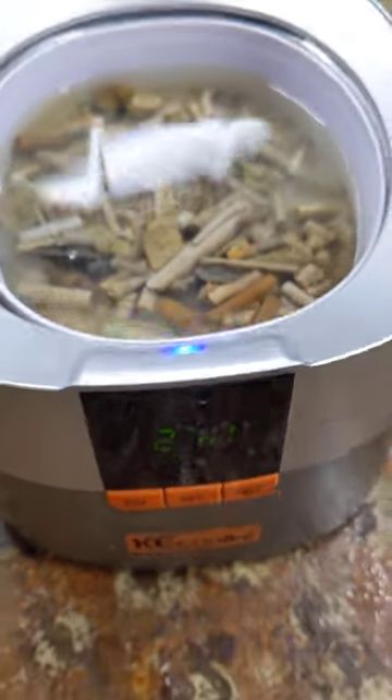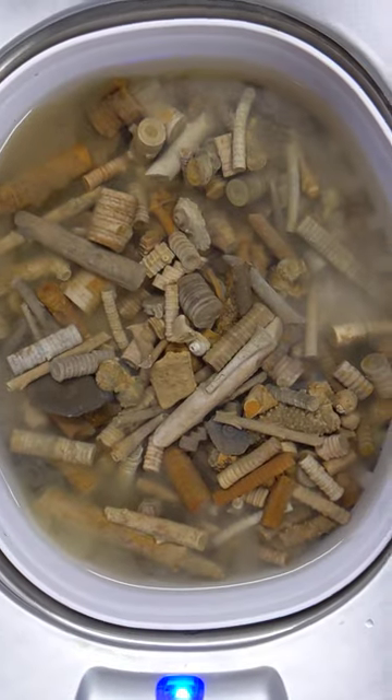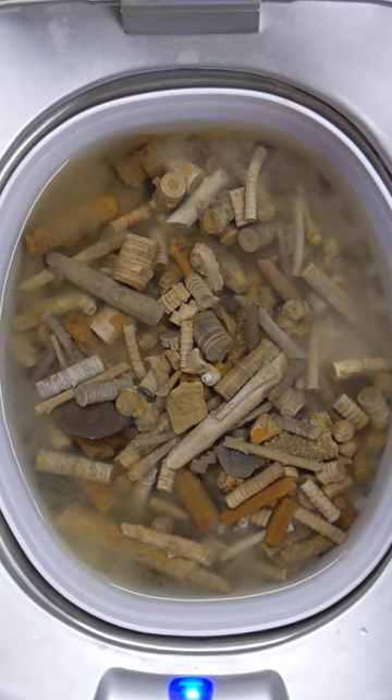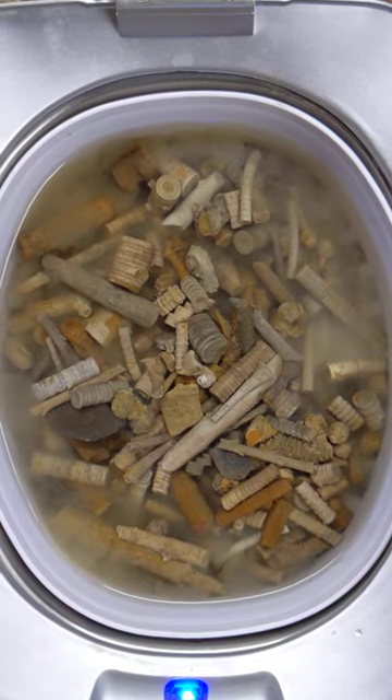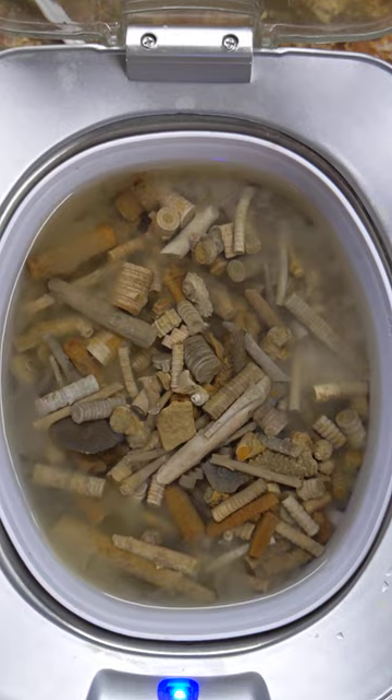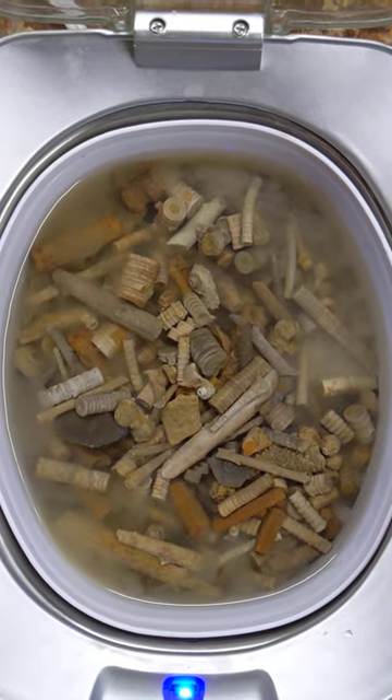Set to 300 seconds. I usually do this 2 or 3 times to get them completely clean. I'll post some pictures when they're all done.